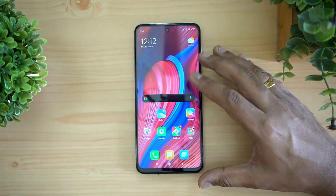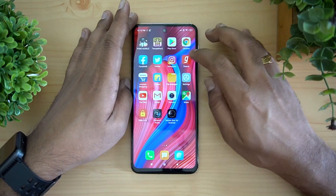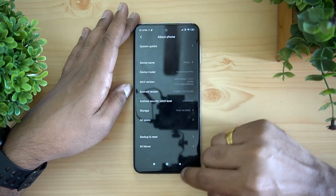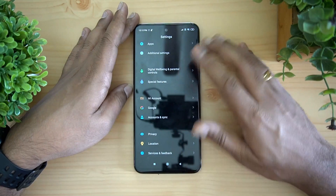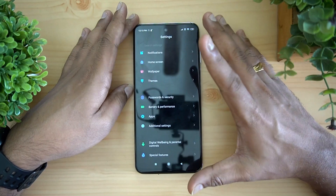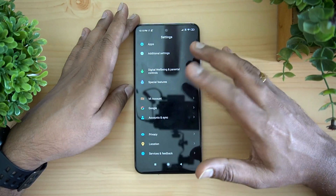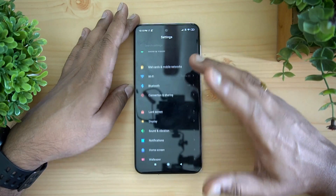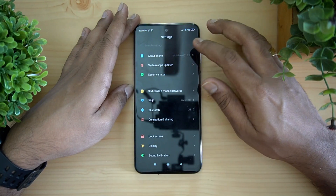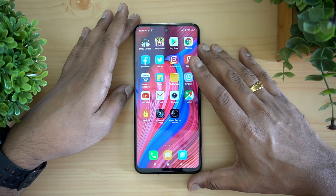For software, this device runs MIUI 11 globally. It includes additional features like Game Turbo, quick reply, and second space. The MIUI experience is similar to other Xiaomi smartphones with no major differences, and you get support for themes. It runs on Android 10, the latest version of Android.